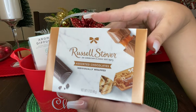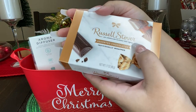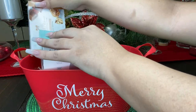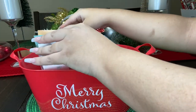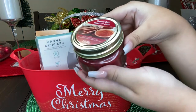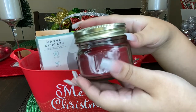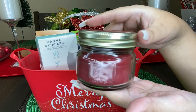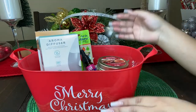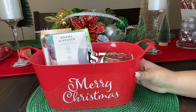Since we're going for a relaxation themed gift set, I also picked up an assorted box of chocolates. What I love about these is that they're individually wrapped. Another thing I picked up is this cinnamon spice candle in a little mason jar, which makes it even more adorable. That is it for this gift set and the total for this one is seven dollars.